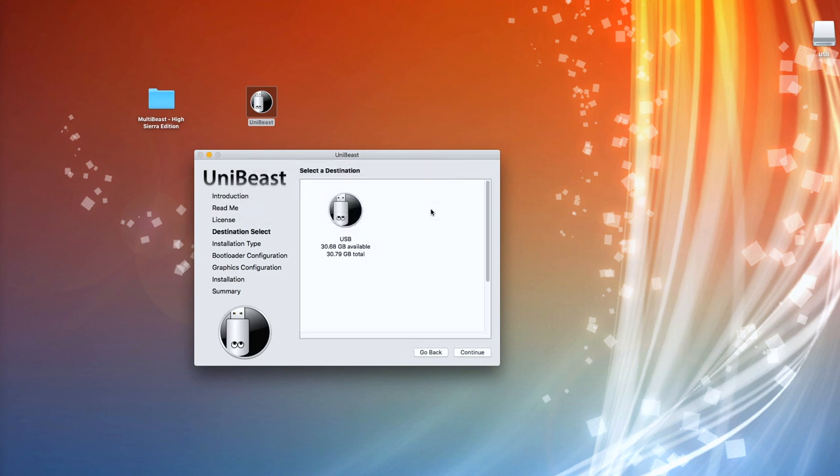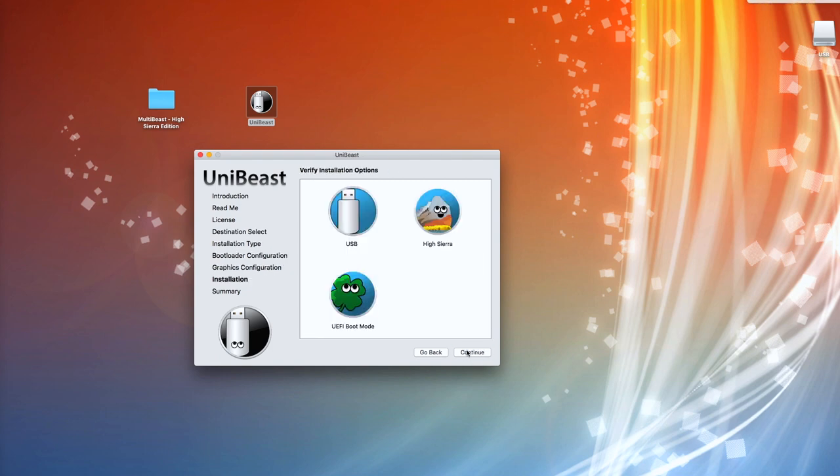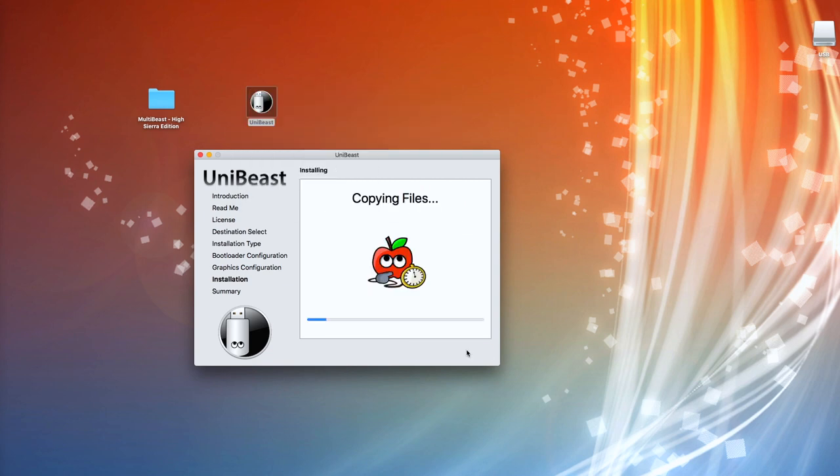Quickly whiz through that — hit the stick, High Sierra, UEFI, hit Continue, hit Continue, enter the password, and return. This time we'll move the mouse pointer just a little. What we'll find is this actually only takes a few minutes — it's not that bad at all. We're going to leave that running just now and you should see what happens as it starts to copy all the files.